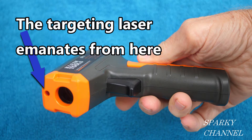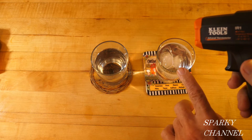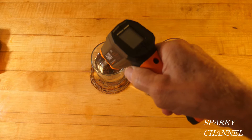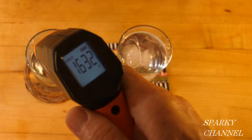This orifice right here is where the targeting laser comes from. It's a red targeting laser, and I have a little glass of hot water and a glass of ice water. So for a test, I'll put the targeting laser right on the hot water, not on the glass, and hold it for two seconds, and we have 163.2 degrees Fahrenheit.